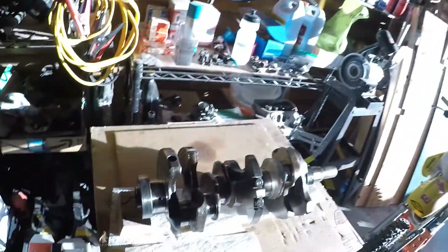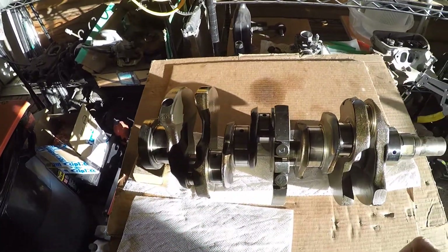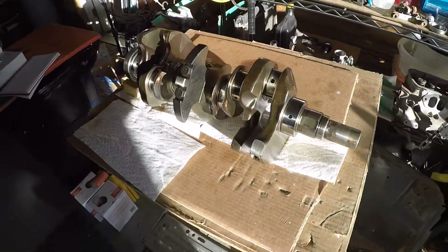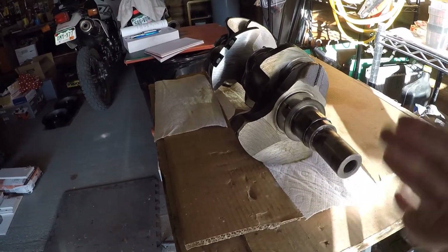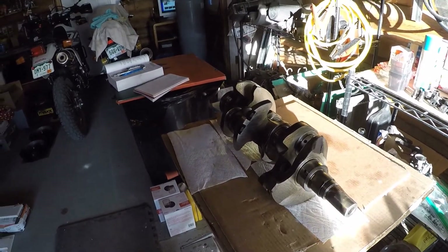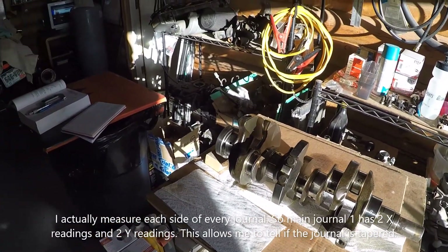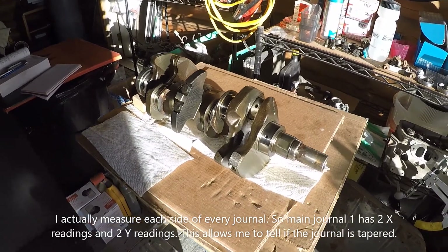I've got the crank out and some stuff needs to get measured - a lot of stuff. I'm no expert at this, but I know enough to be dangerous. Here's what we're measuring today: I've got my crankshaft and we've got to measure the main bearing journals and the connecting rod journals - they call them pin journals. I set this thing a certain way and marked it - horizontal is going to be my x-axis and vertical is going to be my y-axis. I'm going to measure each of these going x-way and y-way. For right now I'm just trying to figure out bearing clearances and if anything is worn out at all.